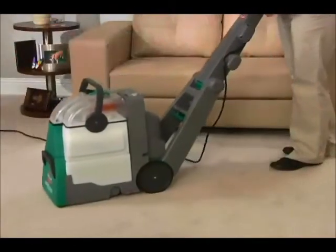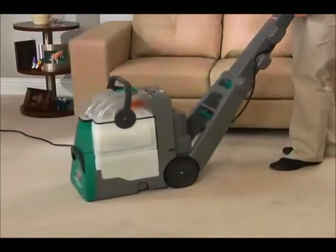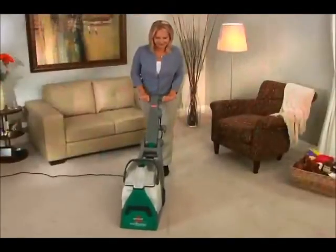It's easily maneuverable, cleaning both forward and backward, so you can clean in half the time.